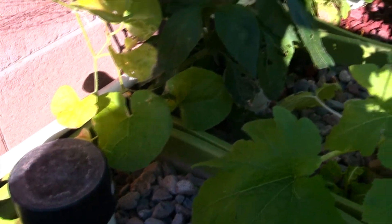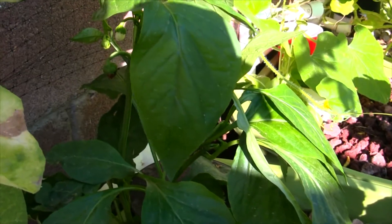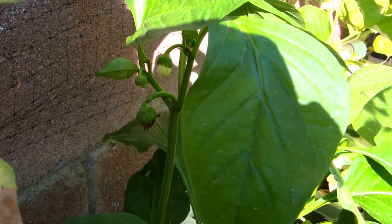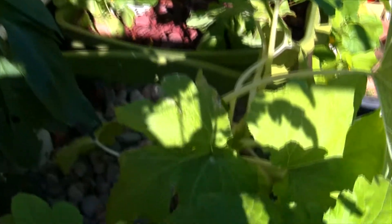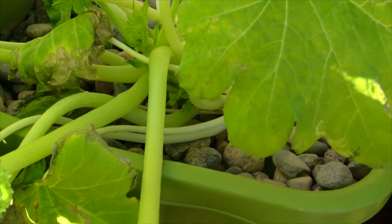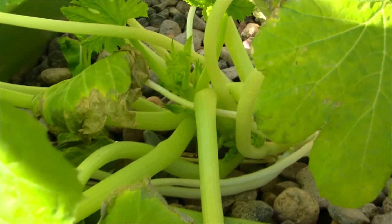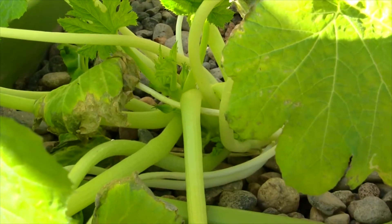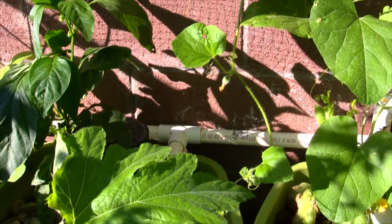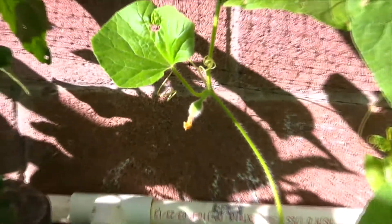In grow bed number two, we have lots of bell peppers forming — you can see them there, lots of peppers forming, looking pretty good. There's also a piece of lettuce growing in there. The big news in grow bed number two is this zucchini plant — lots and lots of growth coming out, doing all kinds of growing. We expect to see zucchini pretty soon. You can also see the netting we put on the back is working really well, with all kinds of summer squash coming out of there.